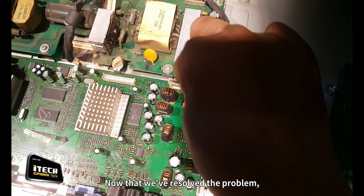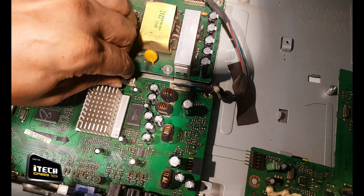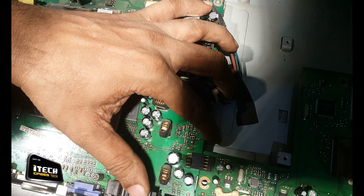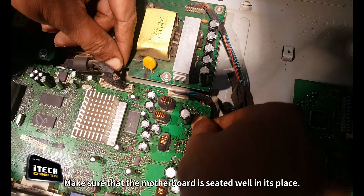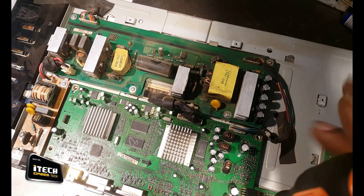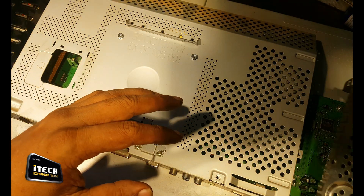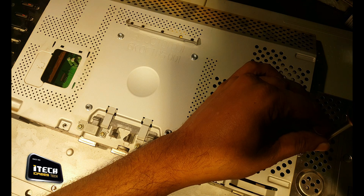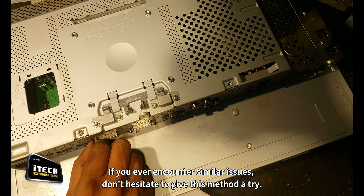Now that we've resolved the problem, let's reassemble the LCD and give it a final test. Make sure that the motherboard is seated well in its place. If you ever encounter similar issues, don't hesitate to give this method a try.